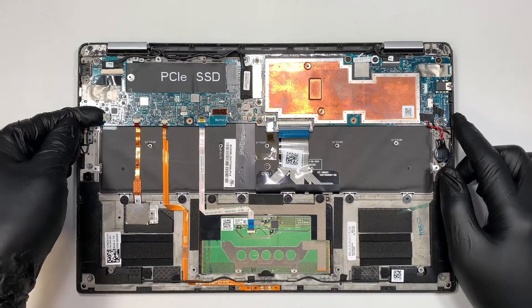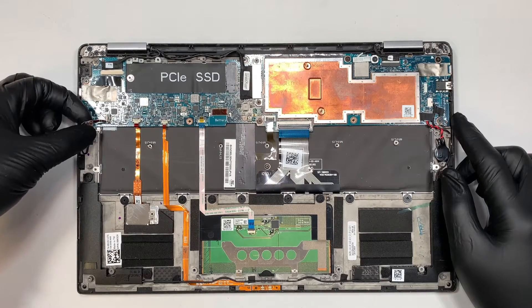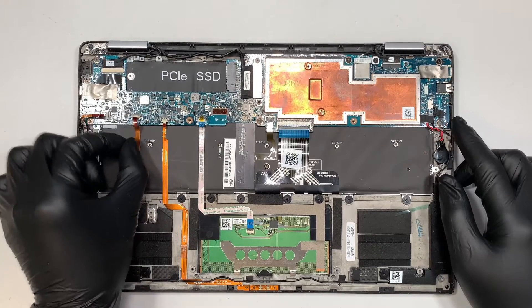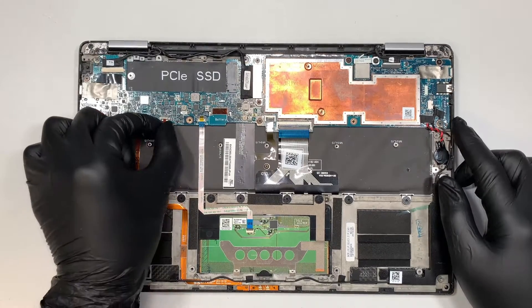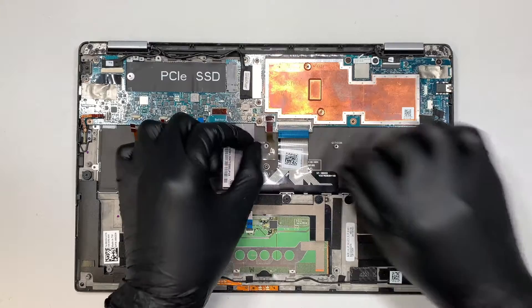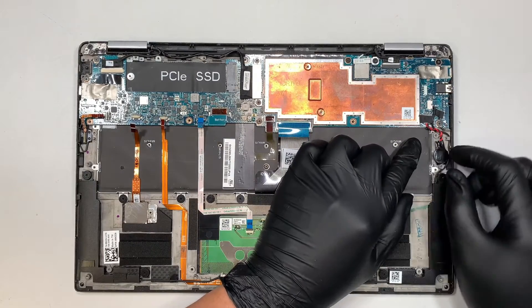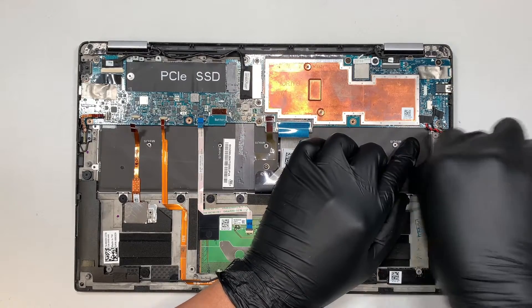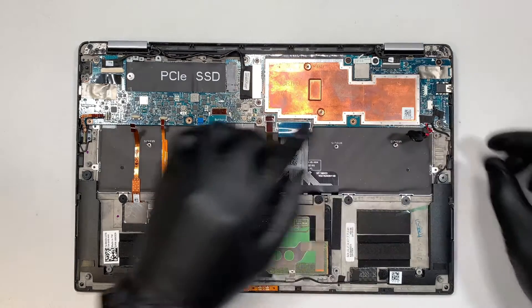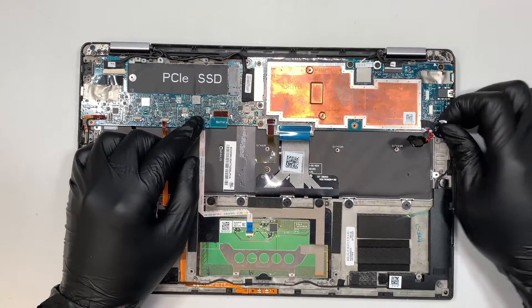To disconnect the cables, lift up the clipper and slide the flex cable to your left. Repeat this for each cable: open the clipper and slide the flex cable down toward yourself. Do this for all the flex cable connectors. This here is the CMOS battery — we're not going to disconnect it; just lift it up and set it to the side. This is your speaker — slide the connector to your right to remove it.